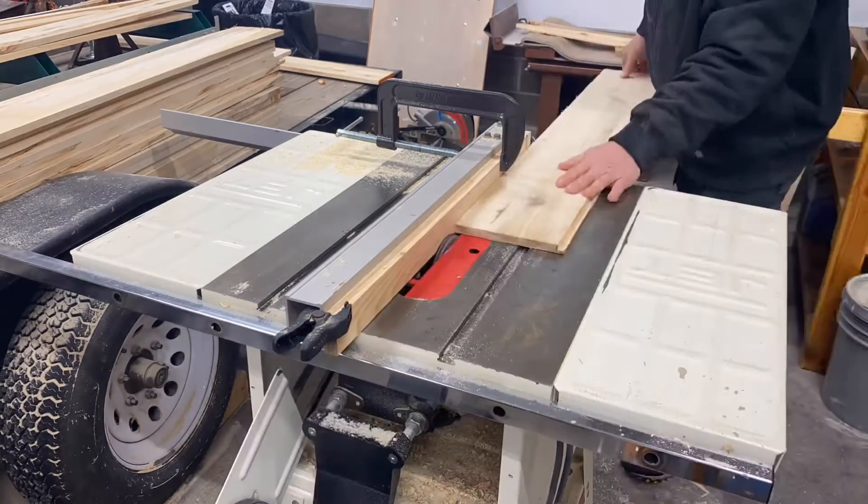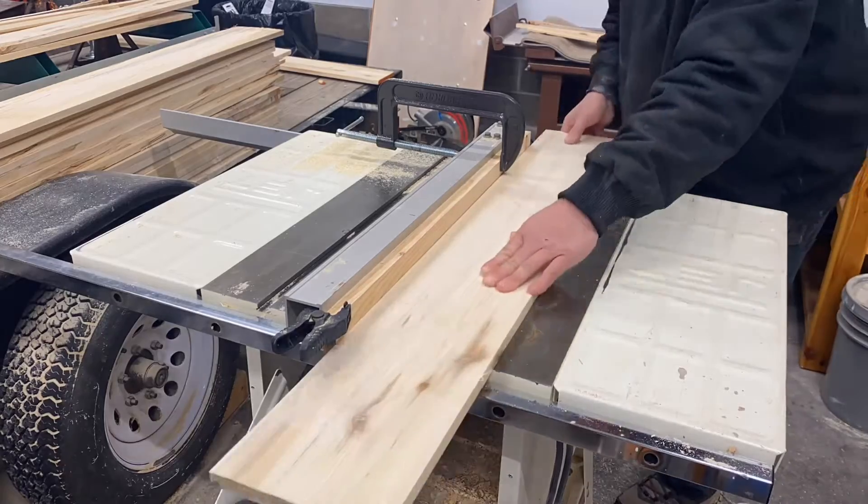This process was very smooth, especially with a fence extension that we added onto the table saw.